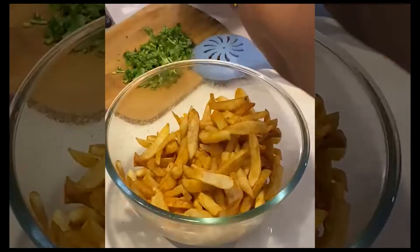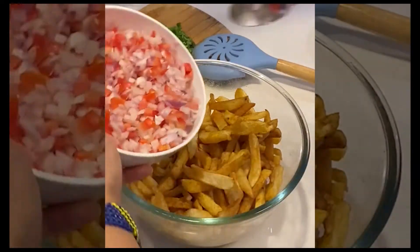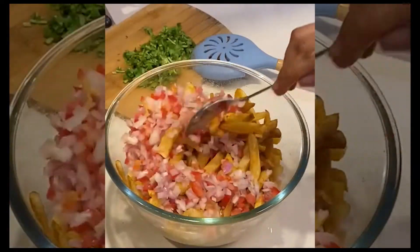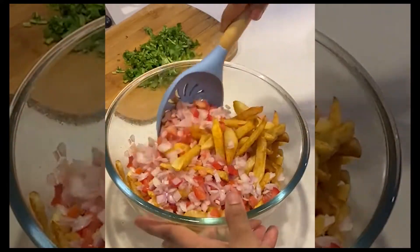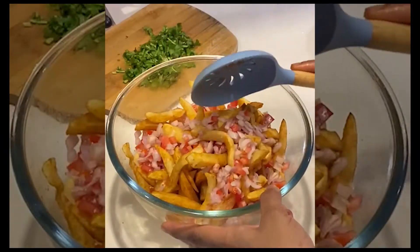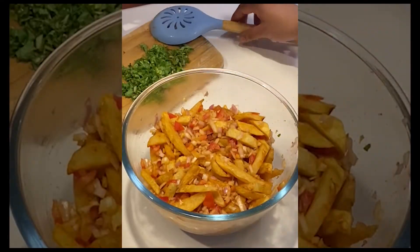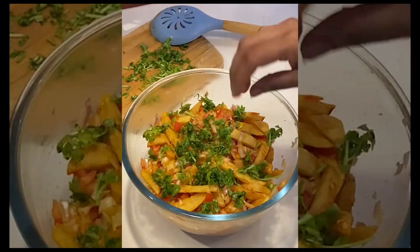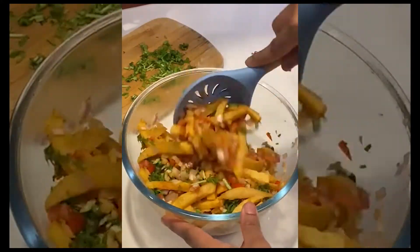Now add the tomatoes and onions we prepared earlier to the fries. Add it all in and give the entire thing a good stir. For the final touch, add in some chopped coriander leaves and give it a good mix.